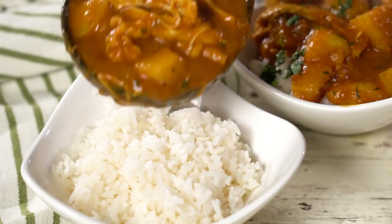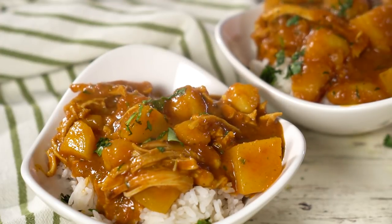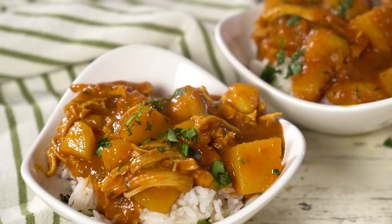Today I'm going to teach you how to make my pressure cooker chicken coconut curry. Try saying that five times fast. This is a super easy recipe. My whole family loves it. We make it probably weekly at this point — it is our new family favorite. If you love Instant Pot recipes, don't forget to subscribe so you don't miss anything, and let's get started.